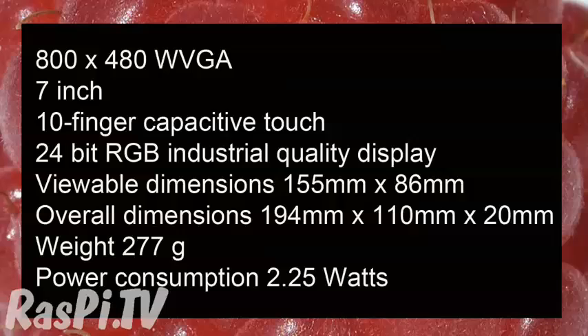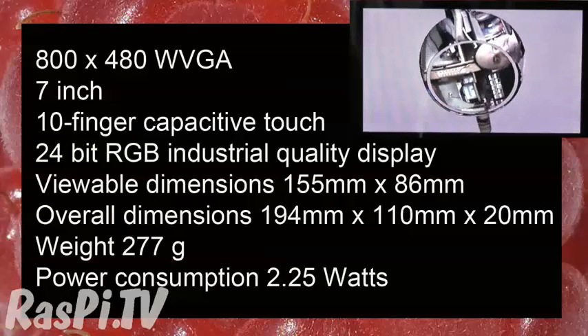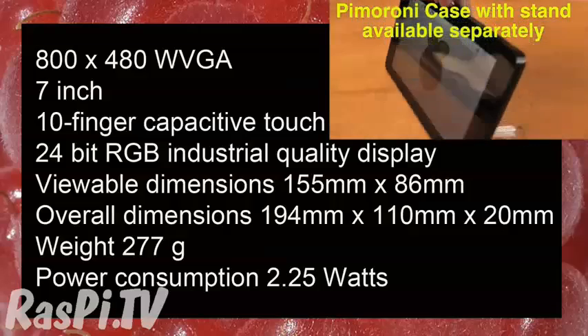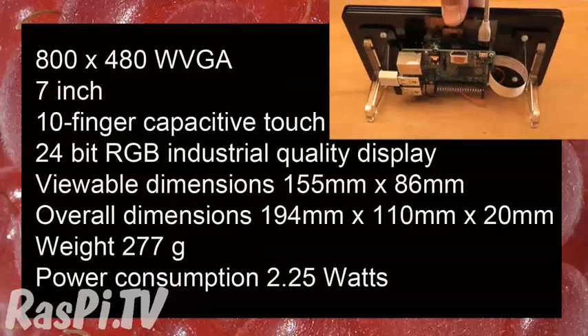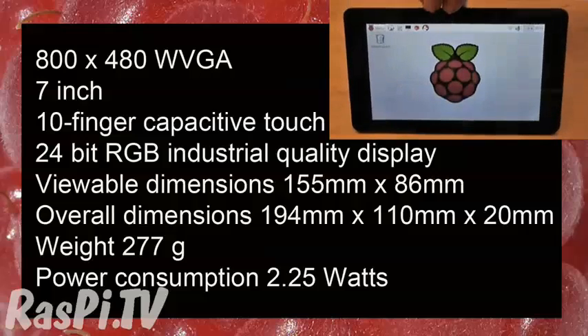I measured the power at 2.25 watts, which means it's perfect for small battery powered applications. I think congratulations are in order — the Raspberry Pi Foundation has managed yet again to bring out such a good product at such a low price point.